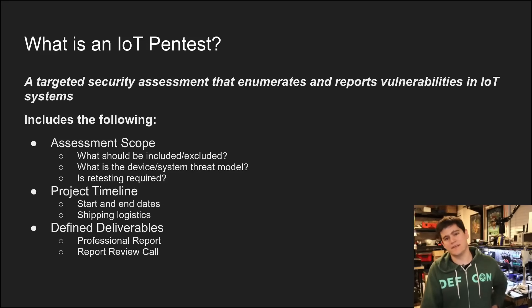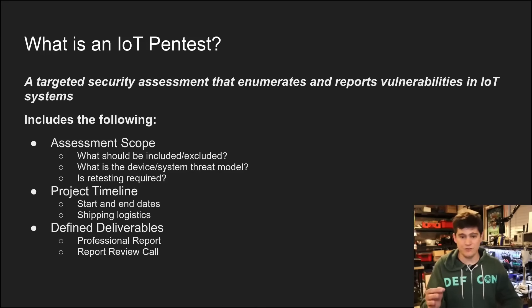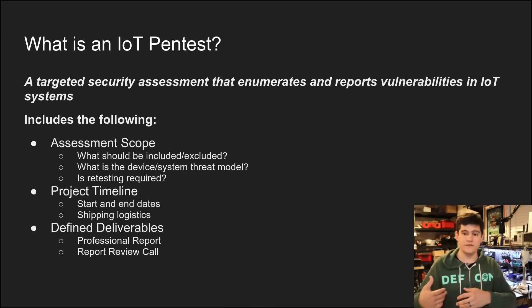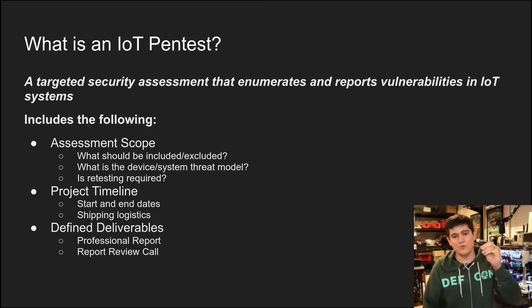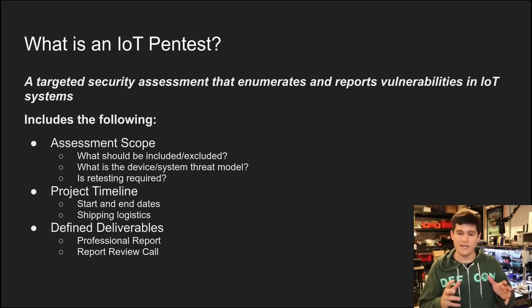An IoT pen test is potentially going to cover one or more of those subsystems of the overall IoT system. In this first video, we want to talk about what you need to know before testing ever begins if you are performing IoT assessments or receiving an IoT pen test on one of your devices. Number one: we want to know what the assessment scope is — that is going to define what should be tested and what shouldn't be tested.